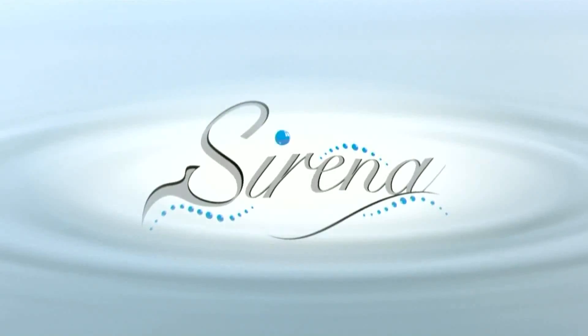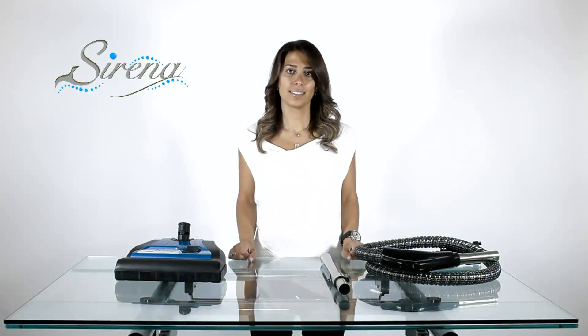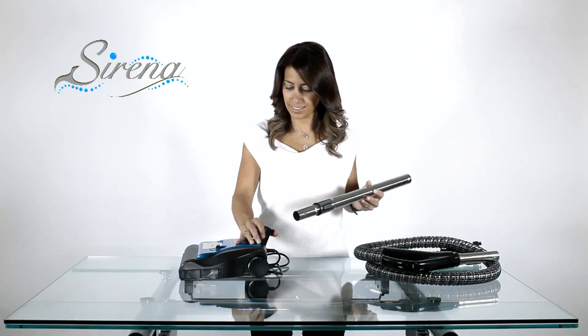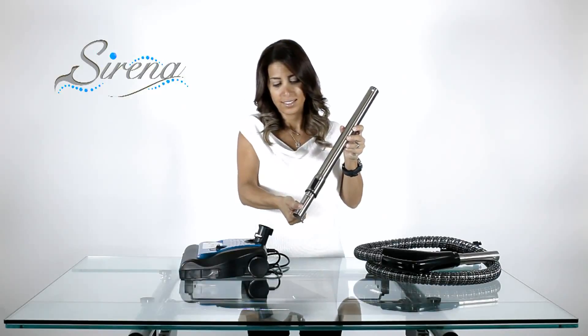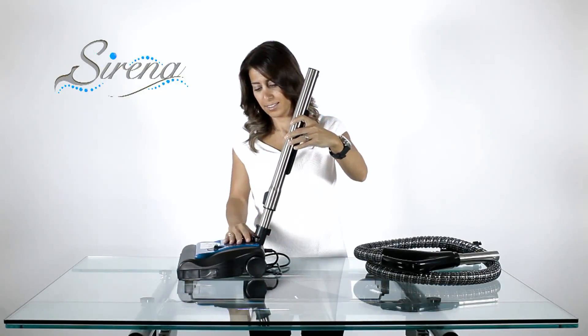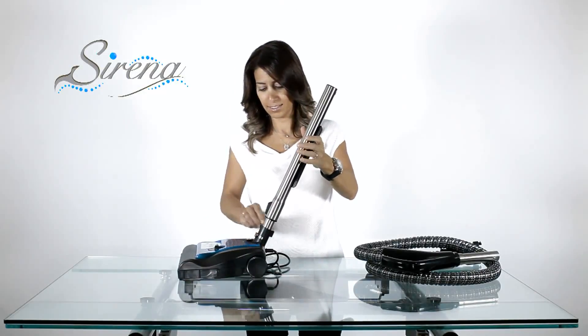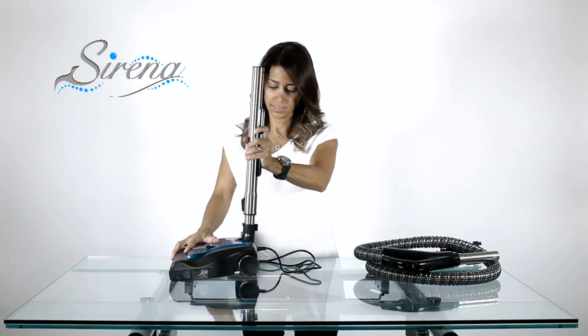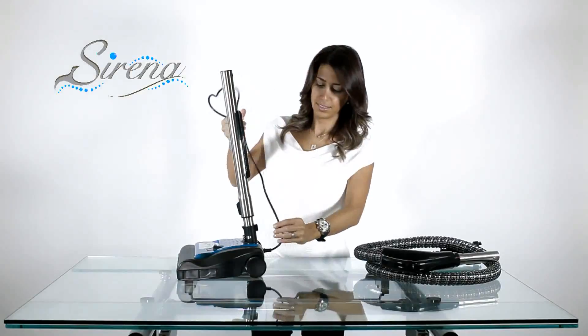Power nozzle assembly: Start by attaching the electric extension wand to the power nozzle. It will make a clicking sound when correctly in place. Next, lock the wand upright and insert the electrical wire as shown.